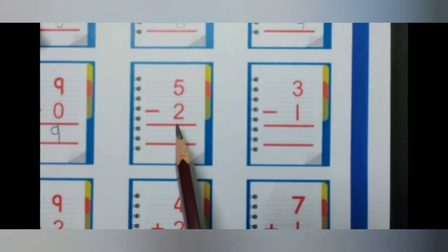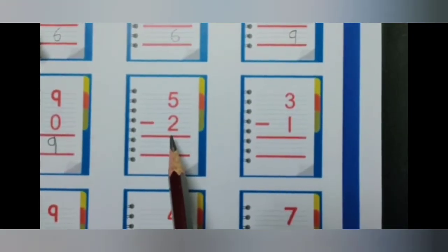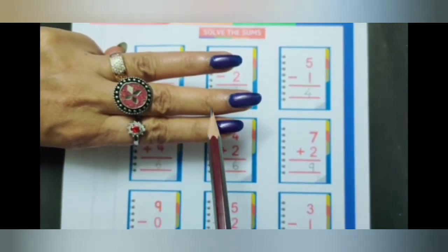5 minus 2. Keep the smaller number 2 in your head and continue counting numbers on your fingers till you reach the bigger number, which is 5. What comes after 2? 3, 4, 5. Count how many fingers: 1, 2, 3. So the answer is 3.